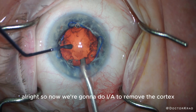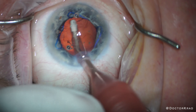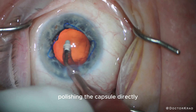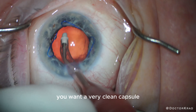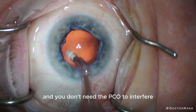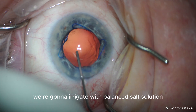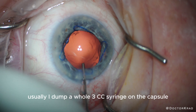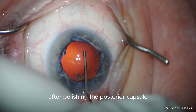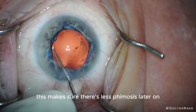So now we're going to do IA to remove the cortex — it comes out very easily. After cortical removal, we're going to do some polishing of the capsule directly. You want a very clean capsule because in the post-operative period, you want to know if the patient likes their lens implant and you don't need PCO to interfere. After polishing with the IA tip, we're going to irrigate with balanced salt solution — usually I dump a whole 3cc syringe on the capsule. After polishing the posterior capsule, we expand the bag and then polish the anterior capsule. This makes sure there's less phimosis later on.